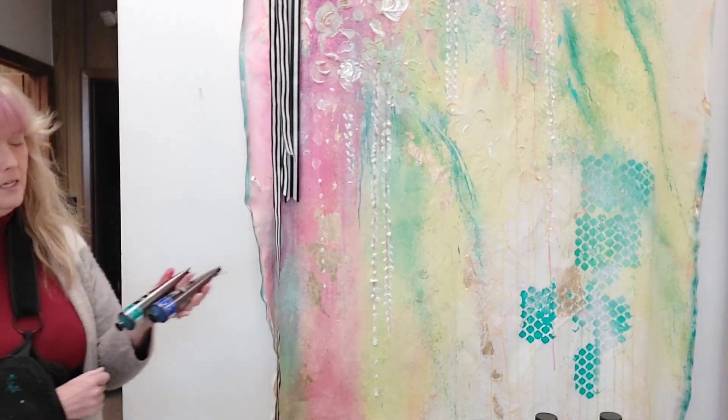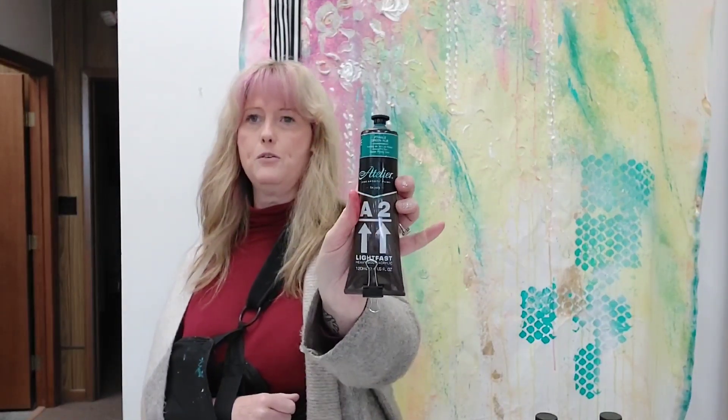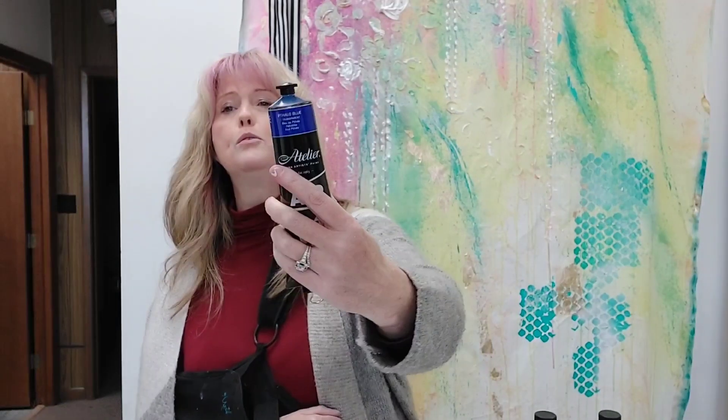For acrylics I've really been loving this brand called Atelier. Their lightfastness rating is big on the label. This is Phthalo Green — phthalo green has been very big for me this year. These tubes are relatively inexpensive, have a good amount in them, much better coverage and in general better than something like Liquitex. This one is Stalo Blue. I love both of them very much alongside those Golden fluid paints.